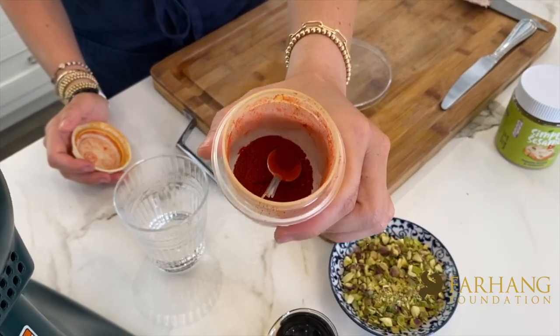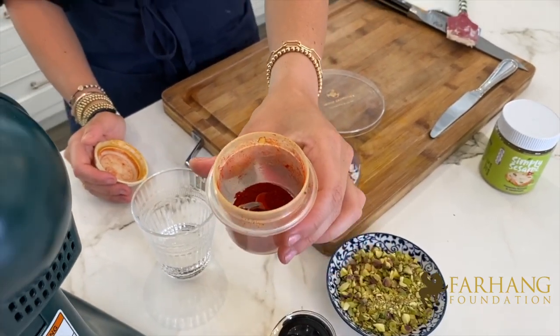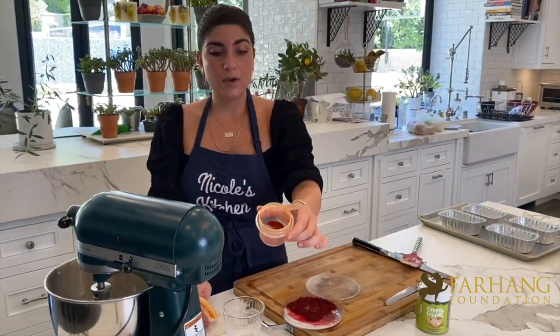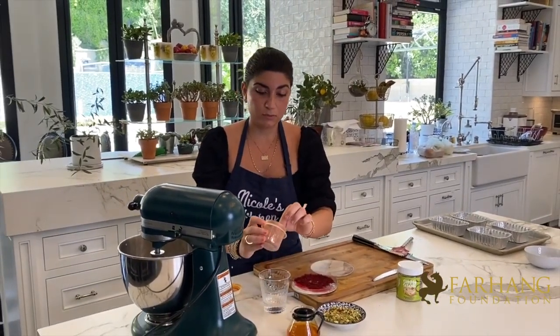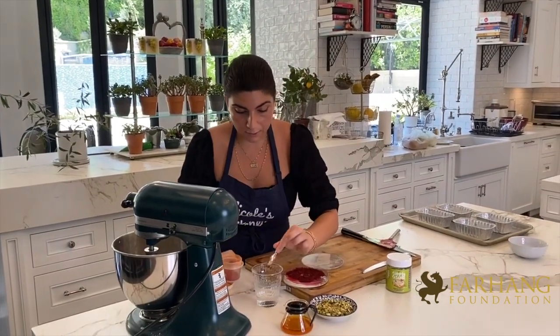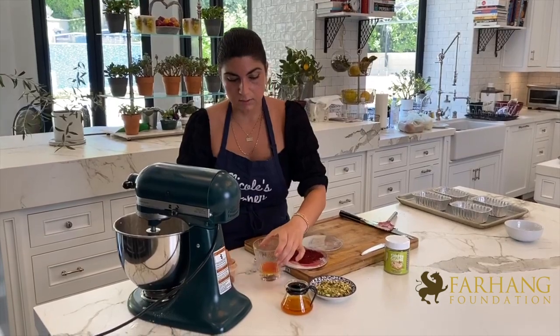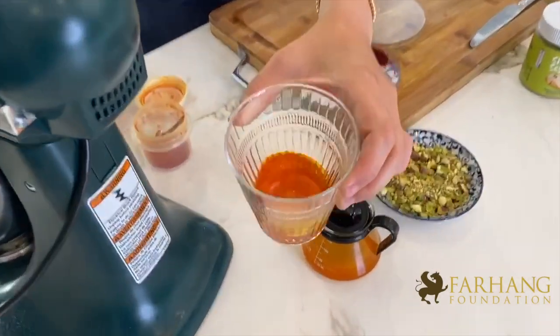Here is the powder. If anybody tries to sell you saffron as a powder, it's probably fake or low quality. So once you have the saffron powder, you're going to take some hot water and dilute the ground-up saffron in the hot water. If you come close, your saffron water should look bright orange.